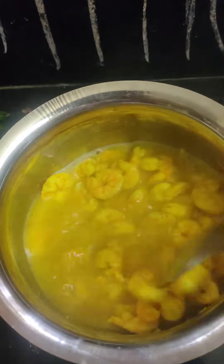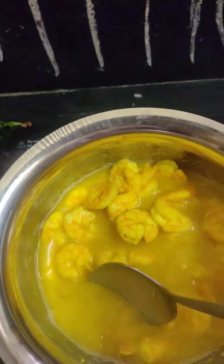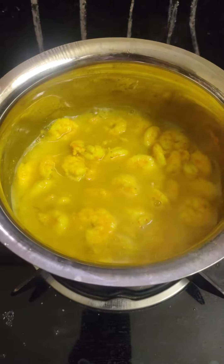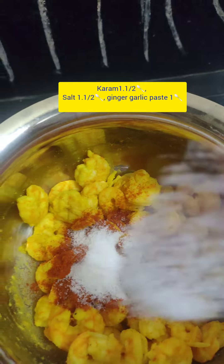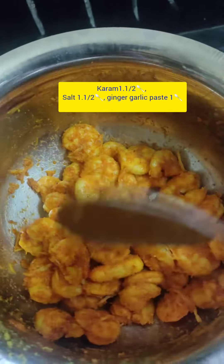We will cook the oil in a medium flame for 15 minutes. We will separate the oil and add 1 spoon of salt and paste.